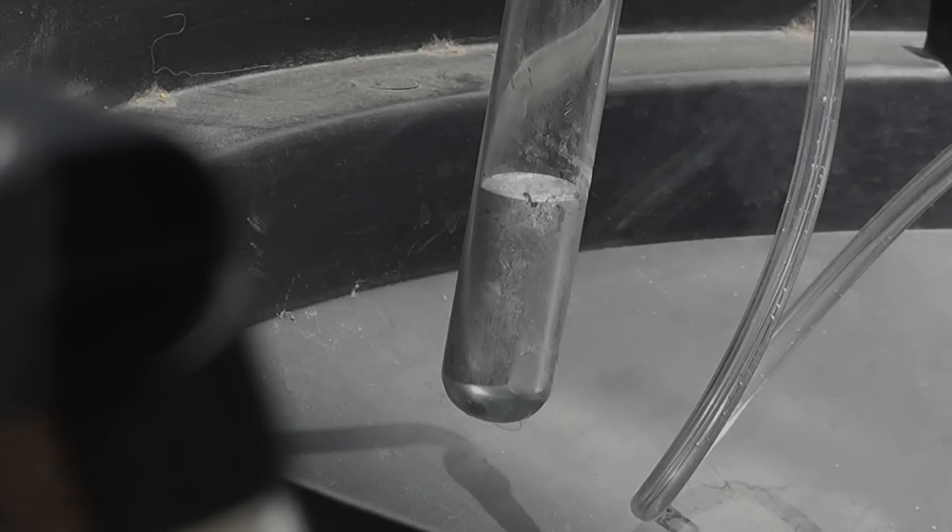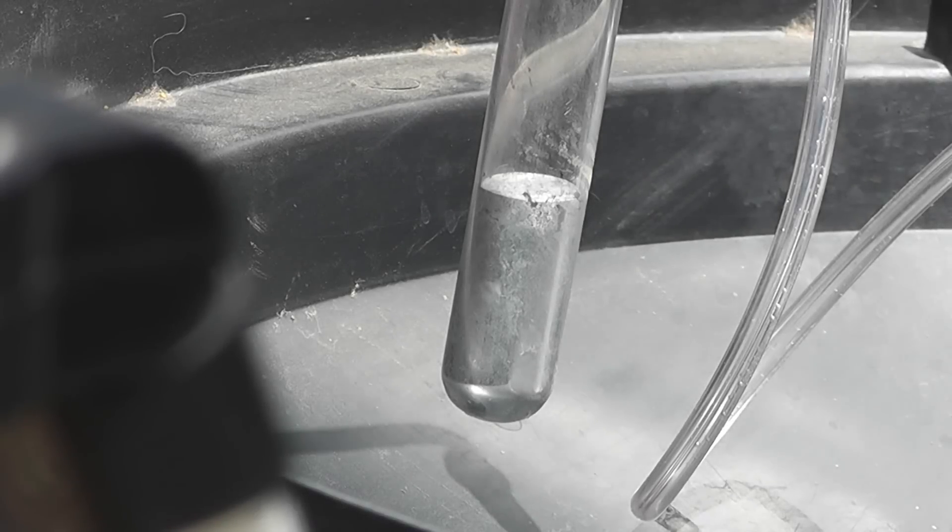Mercury is a hazardous and toxic heavy metal. Do not attempt to repeat this experiment unless you understand the safety precautions needed to safely perform this. Hello everyone, this is Jeff of Tauflatermouse. Today we are going to boil mercury in a test tube. This is very hazardous — don't try it at home.